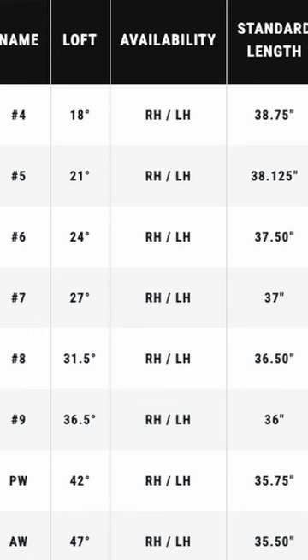Notice the specs on the 6 iron: 24 degrees, 37.5 inches in length. That's the spec of a three iron in the 1960s. The five iron has the loft of a two iron.